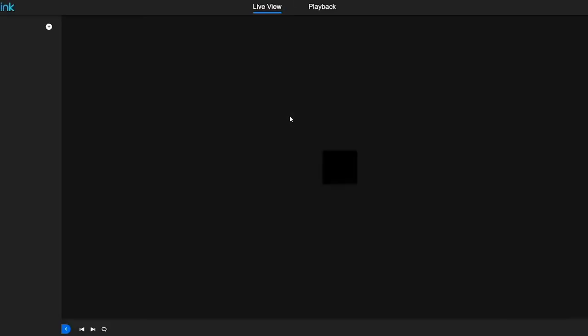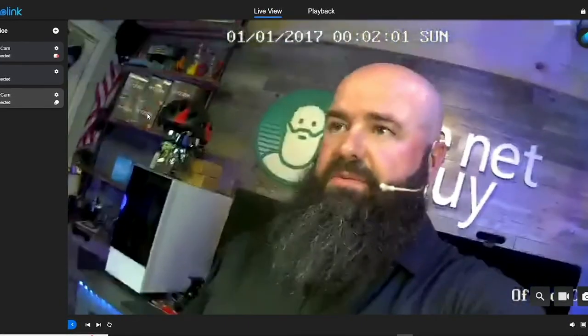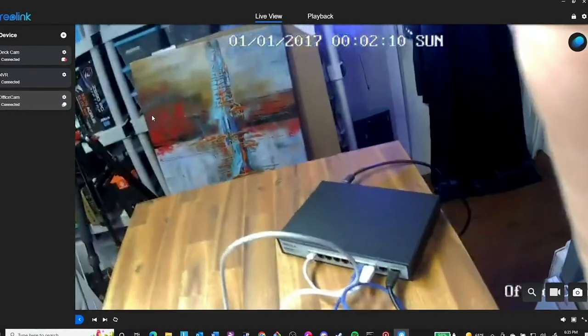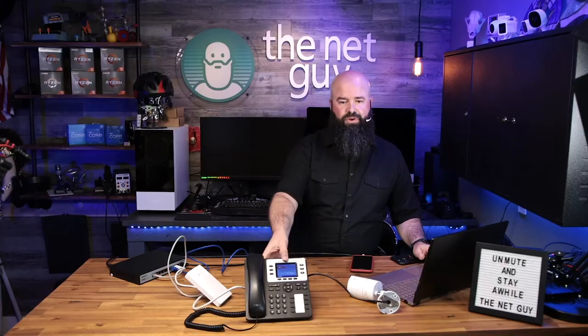Let me pull up my Reolink app to show the devices actually running. There we go - that is my camera coming through Power over Ethernet with no other cable. You run one single ethernet cable from your switch to the camera and you've got both video and data up to gigabit. The phone is already lit up and on - I don't have a VoIP account to dial into right now, but the phone is definitely getting its power from the switch.